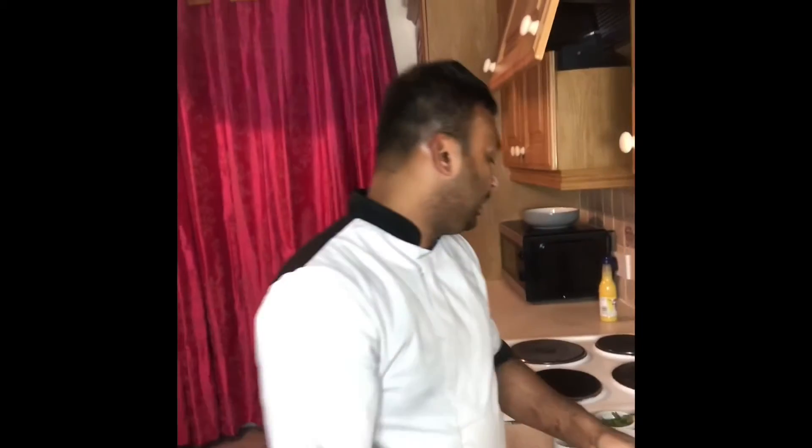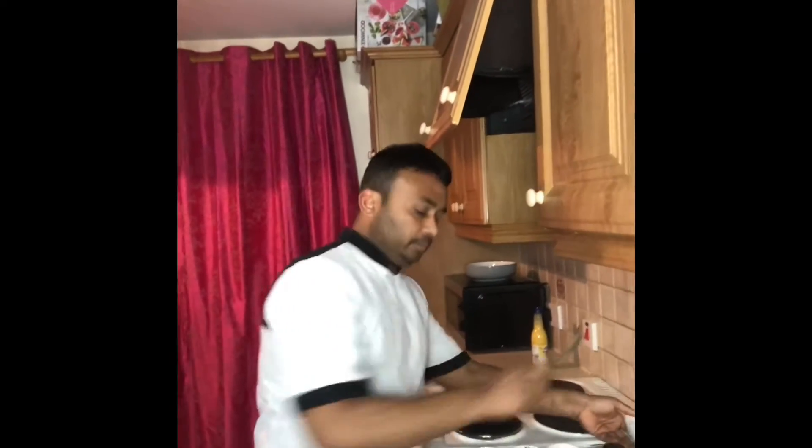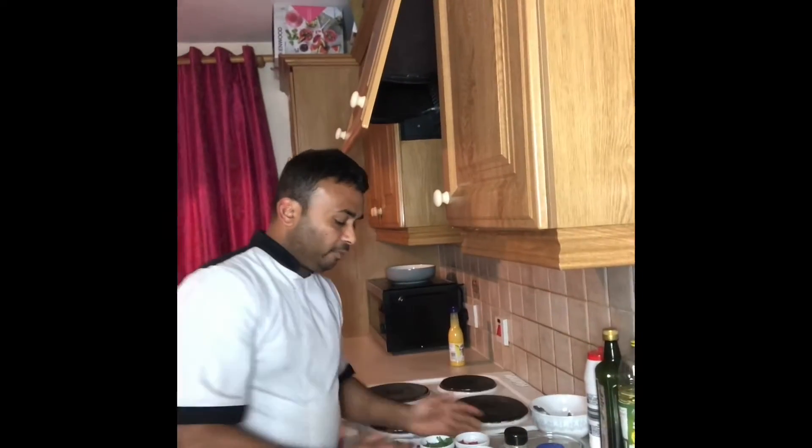Hello friends, hope you are all good. Good to see you. Today I show you how to make avocado chutney — this is the restaurant style. The avocado I have already chopped before. I also have all kinds of spices ready here.